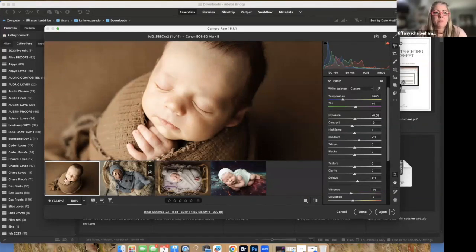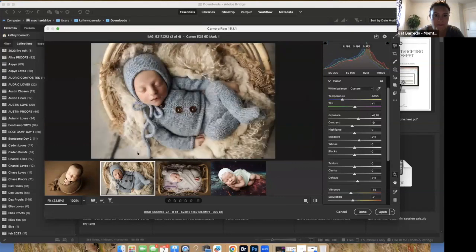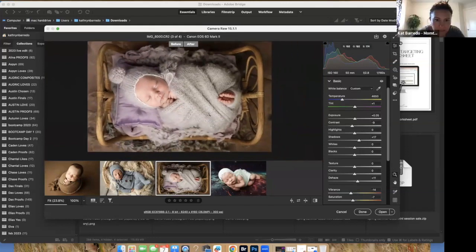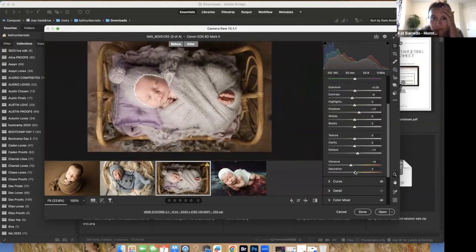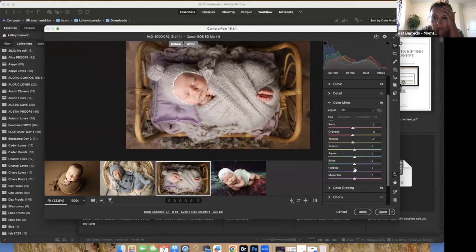I'm going to increase the exposure on this one just to show you the difference. It did mute the tones of the lavender, so I'm going to bring the saturation and vibrancy back up, and then go into the color mixer to see if I can adjust this back to purple — blues and purples.